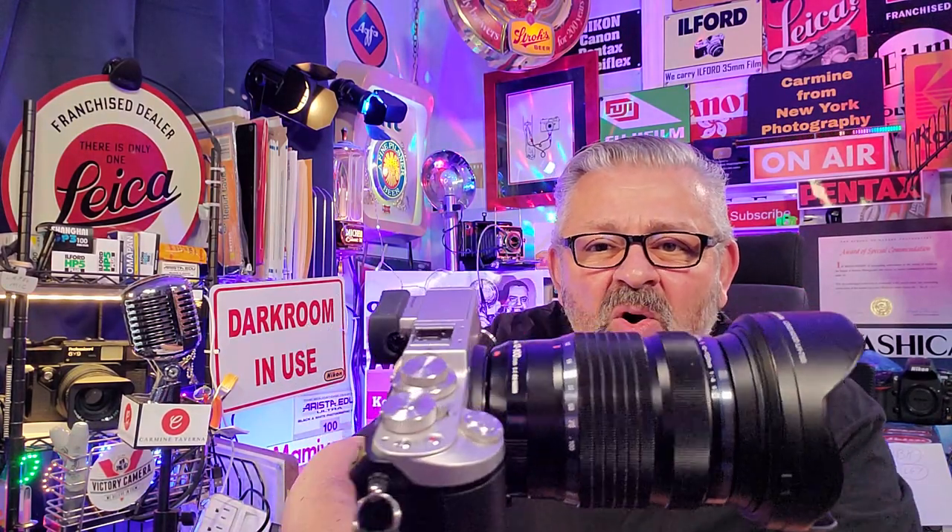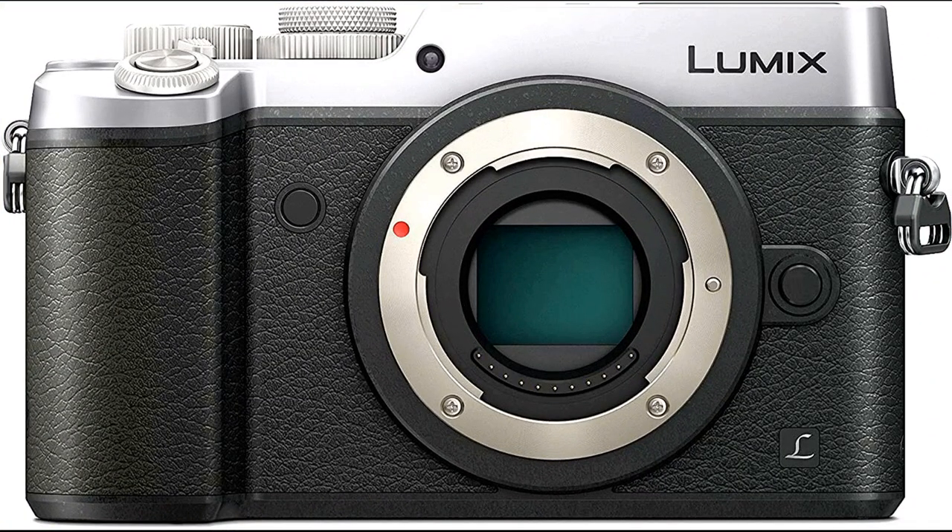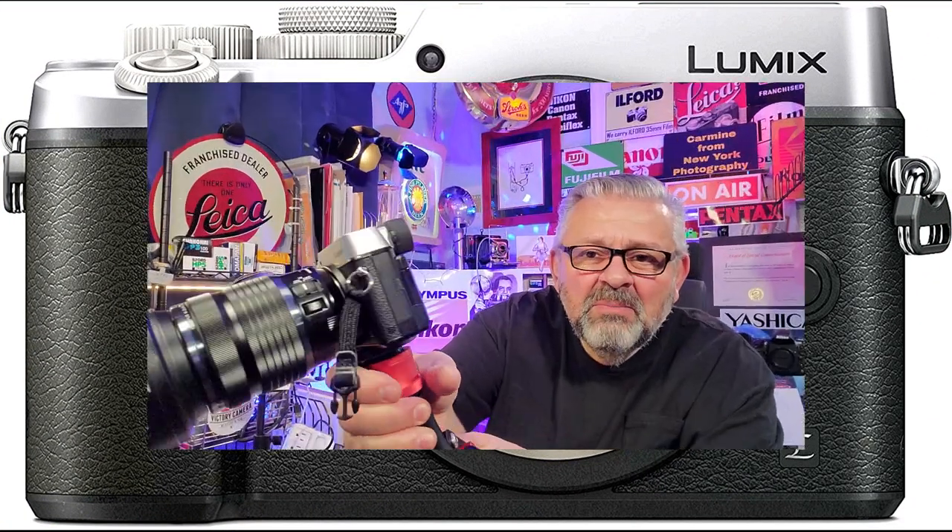Alright guys, what the heck is this camera I'm holding? This is the gorgeous Lumix GX8 professional camera.